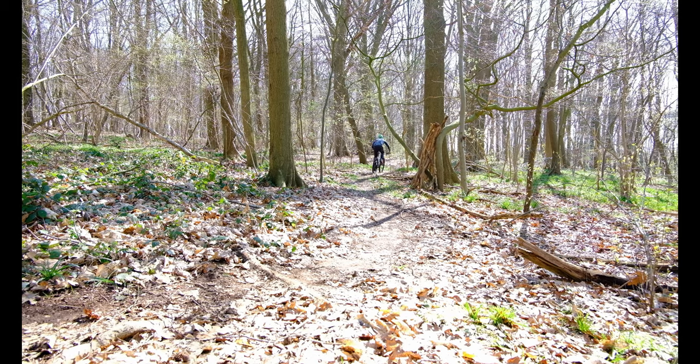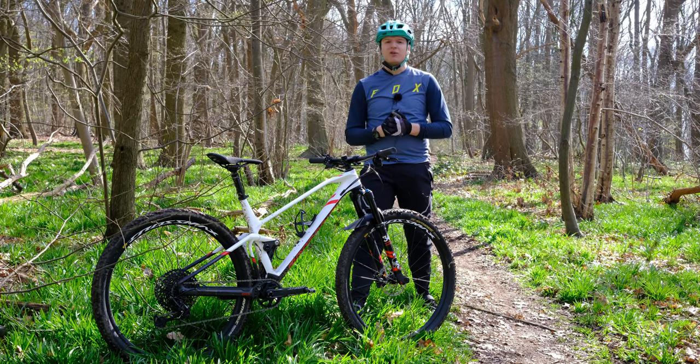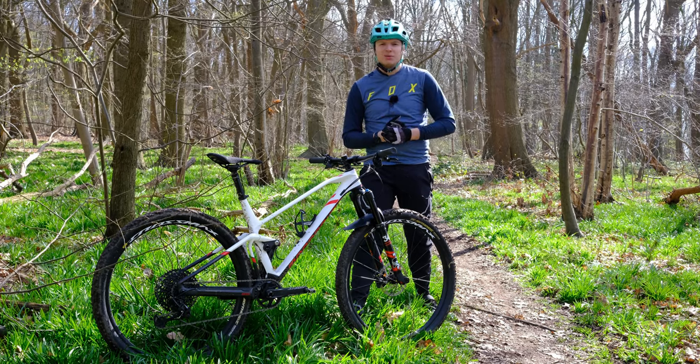Overall I really enjoyed riding this bike. It kind of sucks that I can't ride it more with the whole health crisis going on, but there you go. Stay safe out there, and if you want to see more content hit subscribe and like — I'll see you guys in the next one.